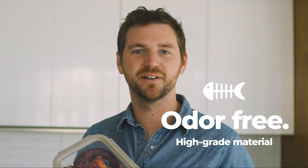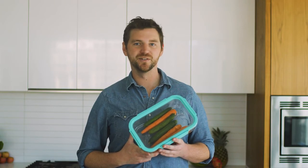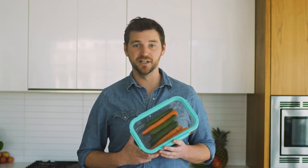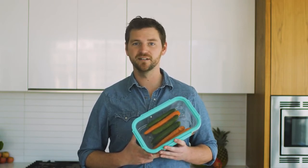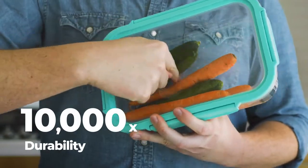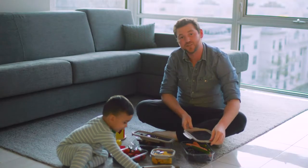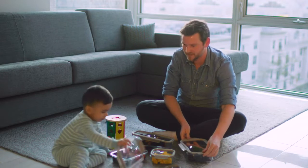Literally. Deli One is made from high grade material that's odor free. Now, before you go trying to poke holes in the awesomeness of Deli One, you can't. No, really, you can't. I've tried. Flexin' Fresh can stretch up to 10,000 times without cracking or breaking. And we've been stretching it over all kinds of stuff this morning.